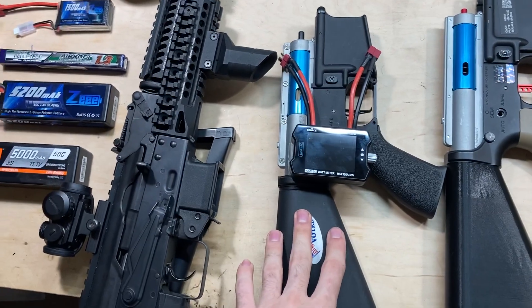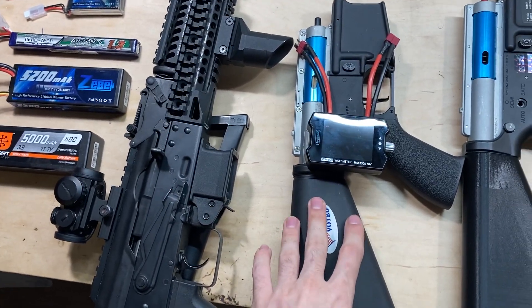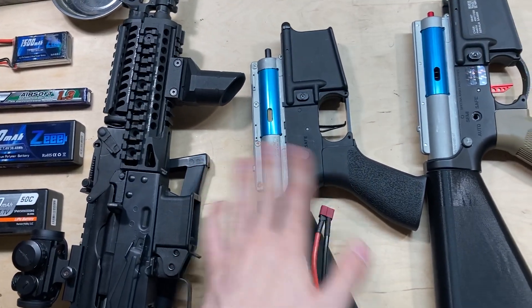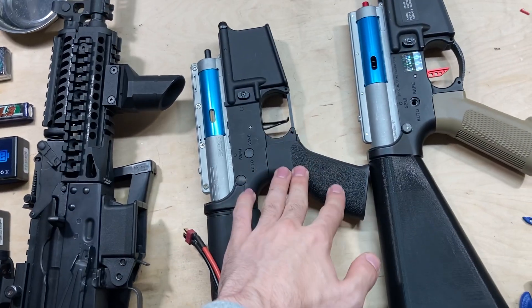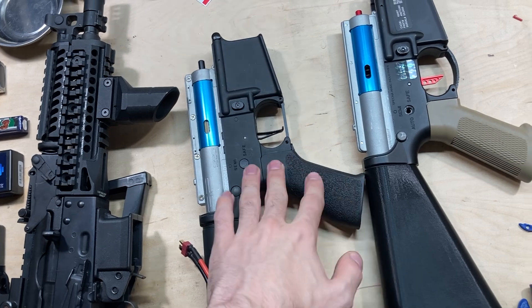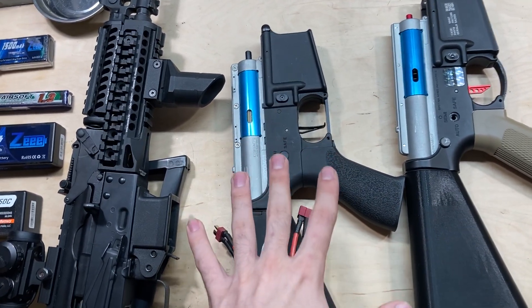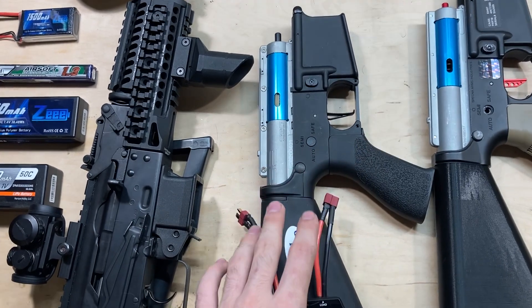This essentially is a stock SSG-1 in a combat machine body. It's a completely unmodified gearbox — I haven't opened it, no reshimming, nothing. The orange Eifert motor is in here and I just did a basic motor height adjustment. Nothing special, so it's almost exactly what you would get as a stock SSG-1 from G&G.